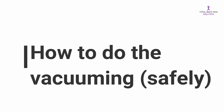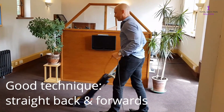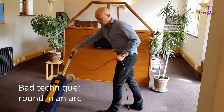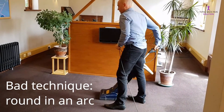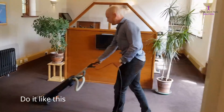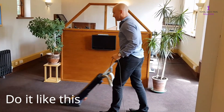How to do the vacuuming safely: basically do it like this - forwards and backwards in a straight line, directly in front of your body. Not like this: if you try to steer it around corners or around furniture, that puts a lot of stress on your back and can lead to a lot of problems. Just do it forwards and backwards, and change your body position if you need to.